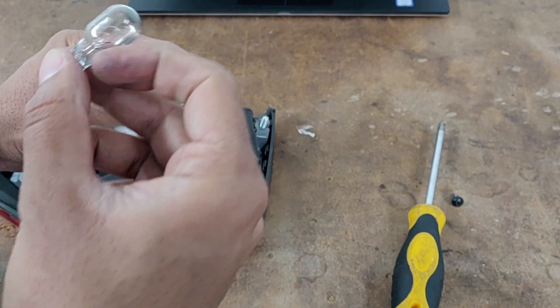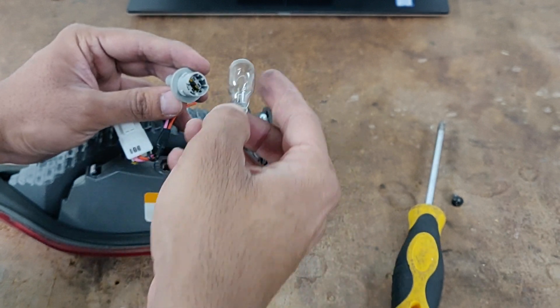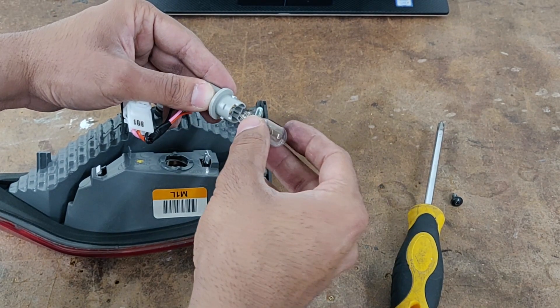Get the new bulb. When the bulb is good, the filament in it is connected like this one. So get the new bulb, align it over there with the slots and just push it in place.